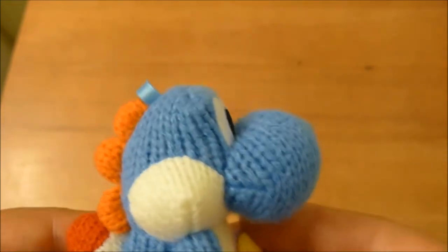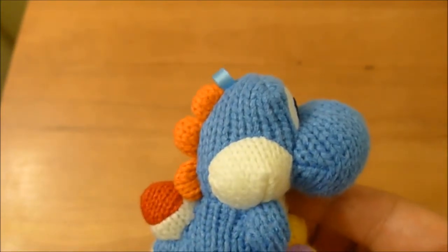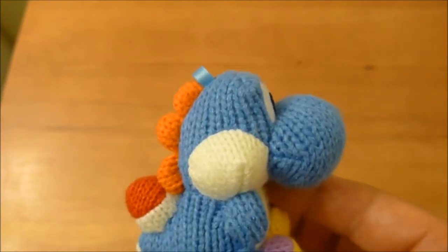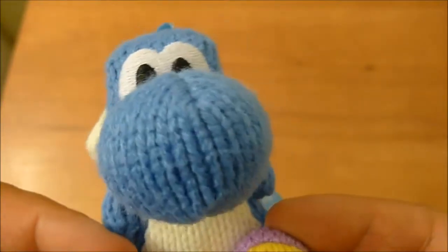However, I felt that this blue Yoshi, who works in the Yarn Yoshi game, and works with Smash Brothers and with Mario Kart and a bunch of other games that use the Yoshi amiibo, including Mario Party — he looked a little lonely.